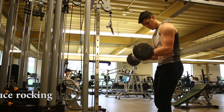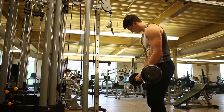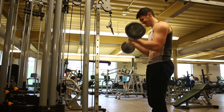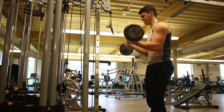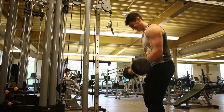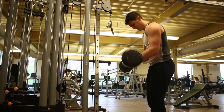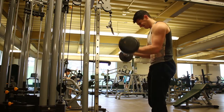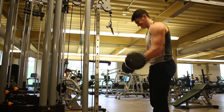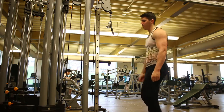Last superset for biceps and triceps — these are my favorite right now: 21s with the easy curl bar. I like to switch up my grip going wide grip and then narrow grip for the four sets. All the previous exercises have been four sets of 12, and it's no different here except this one is four sets of 21. Try to minimize the rocking — I was hurting pretty much right here so I was rushing through it, but you really want to bring it up to the top and let it unwind. By the end of the workout you might be pretty smoked and that can be hard.